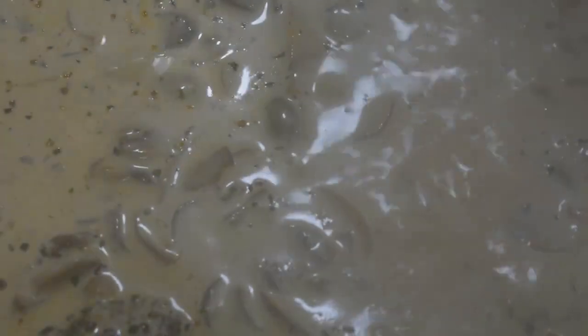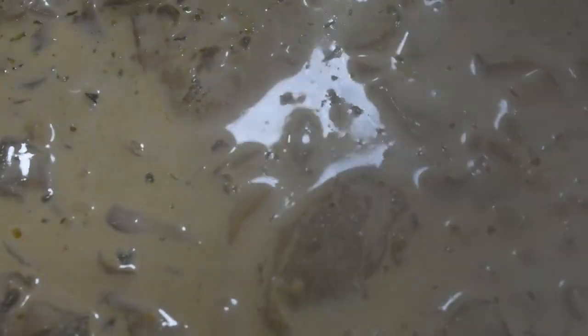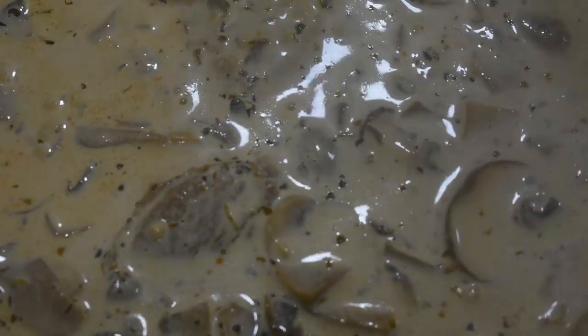Now that we're starting to thicken up and we've got a nice simmer, we're just going to lay our pork chops back in and let them soak up some of that creamy broth. I already have some rice cooking in my Ninja, and we're going to season and grill the zucchini and squash on the stovetop while this simmers for a few more minutes.